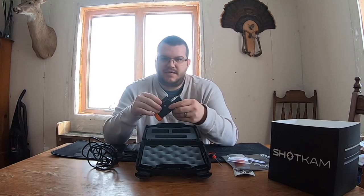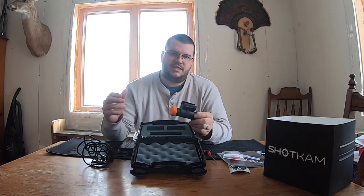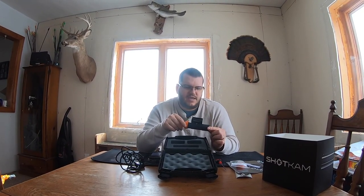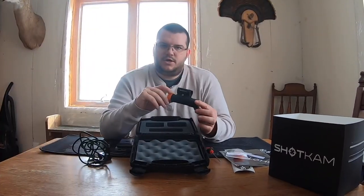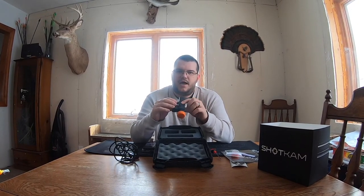It has built-in Wi-Fi so you can connect to it through your mobile device with the ShotCam app, download the video right to the app, and review it out in the field to see whether you shot the bird or shot in front of or below it. The battery life runs between four and six hours depending on Wi-Fi usage. If you're not using Wi-Fi and keeping it in standby, you'll get closer to six hours; heavy Wi-Fi use will bring you down to three or four hours. It takes about two hours to fully charge from dead. ShotCam says the internal battery will last about three years without any loss in charging capacity.